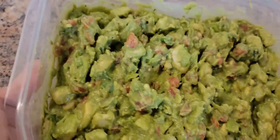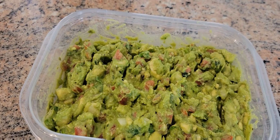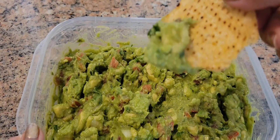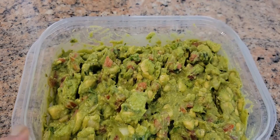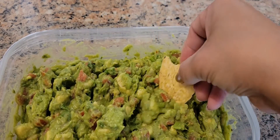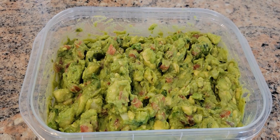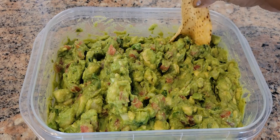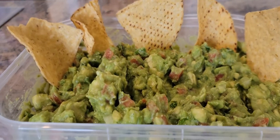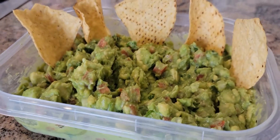All right, here you go guys — our guacamole salsa! It's really really easy and simple. If you have chips or anything you can just start digging in. It's really good with the chips — so delicious! Avocado salsa or guacamole dip as well.